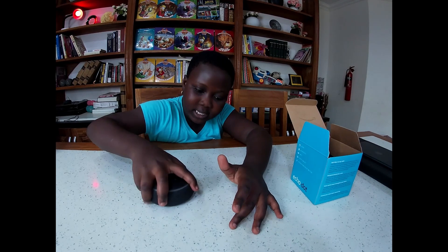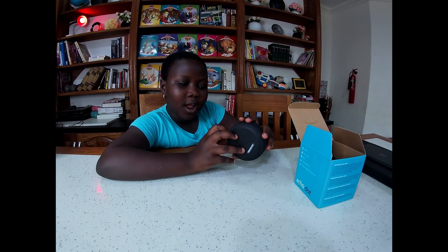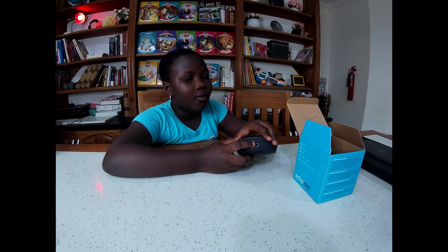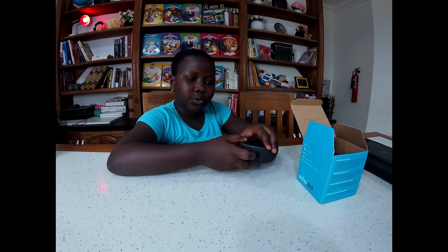This place is smooth so that it doesn't stick. And here is where you put the power cord, and this is where you put the earpiece.